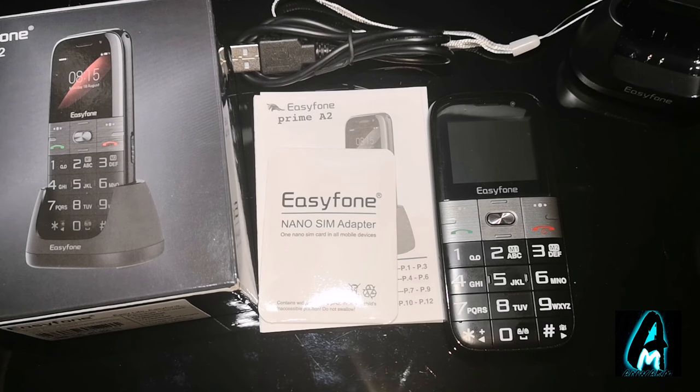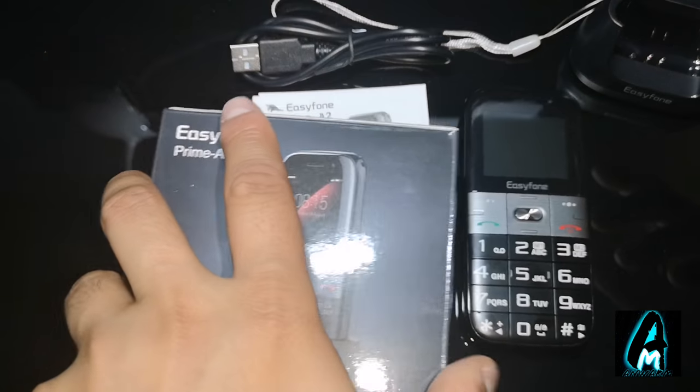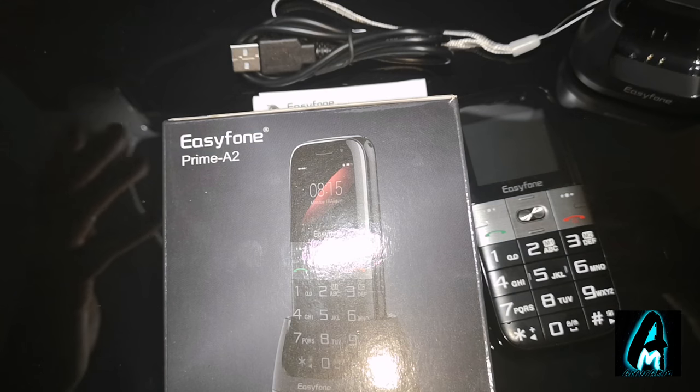Hello everyone, in this video I'll be doing an electronic review. The item I'll be reviewing is by a brand called Easy Phone. The model number is Prime A2.